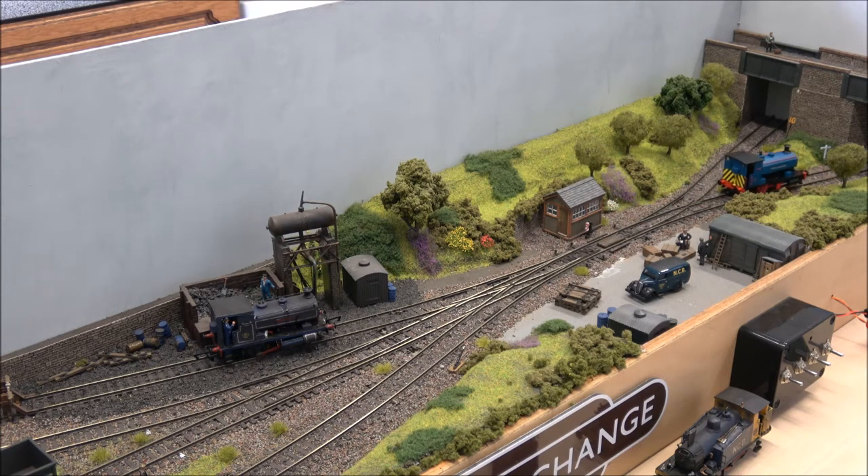I'll adjust the camera down so you can get a slightly better view of him moving back and forth.